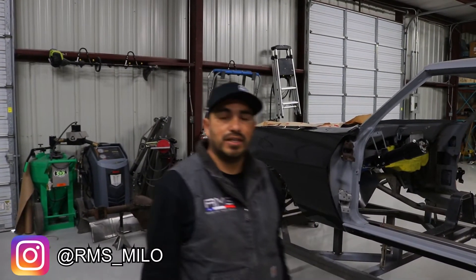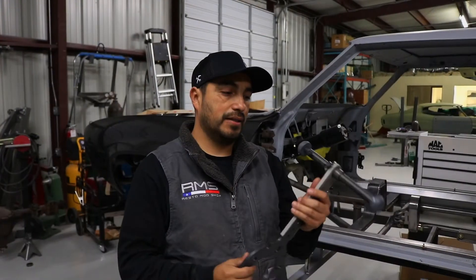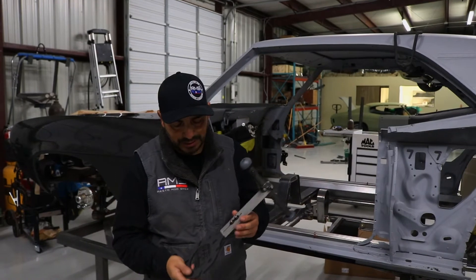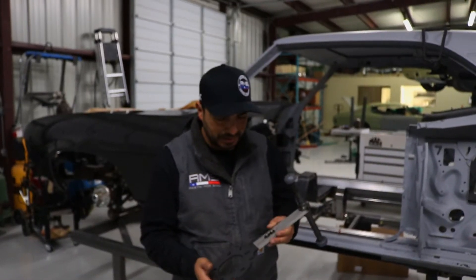Hey guys, this is Milo with RMS Customs and Fab. Today I wanted to go over our product with you — this is our wheel, tire, and wheel finder tool. This is a product that we're going to be offering through the business.